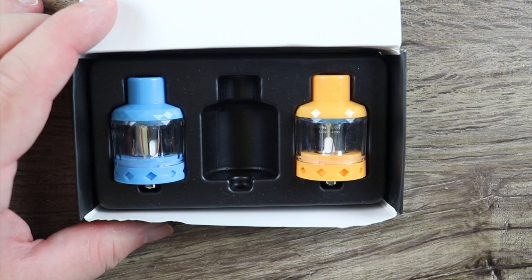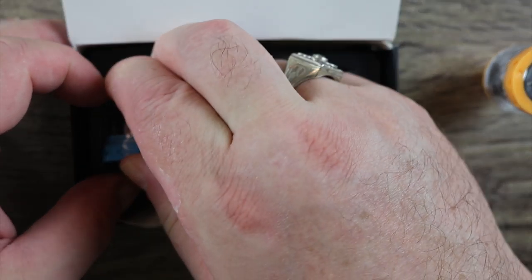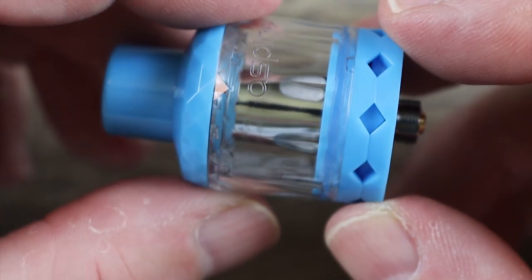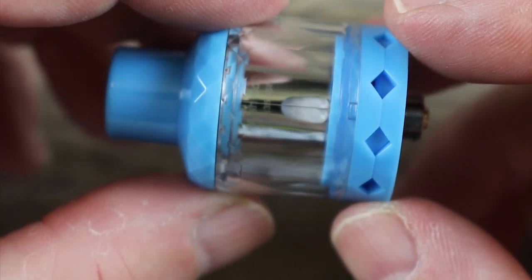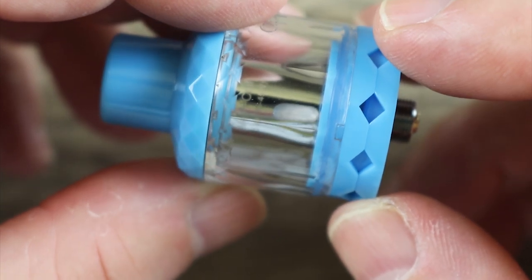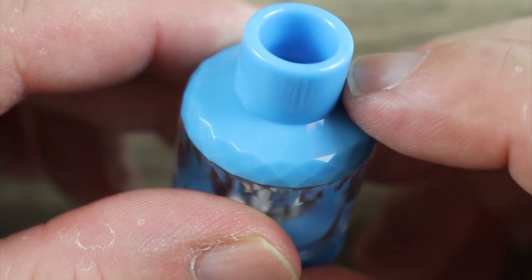The black one is the one I'm using — that's the one that was in the middle. Yellow, blue, obviously. Let's take them out. Not much to go over here, we're not going to spend a lot of time on it. It's a disposable tank. Here is your airflow going around the bottom here. It is not adjustable, so if you don't like the airflow, you're just SOL. The coil is a mesh coil, good for 35 to 45 watts.